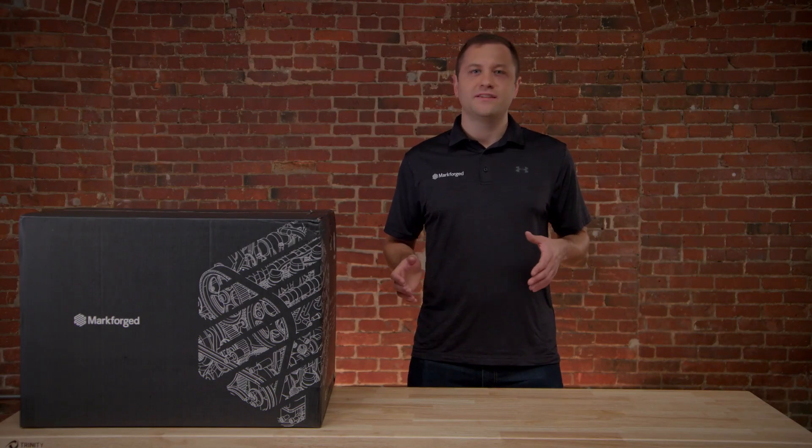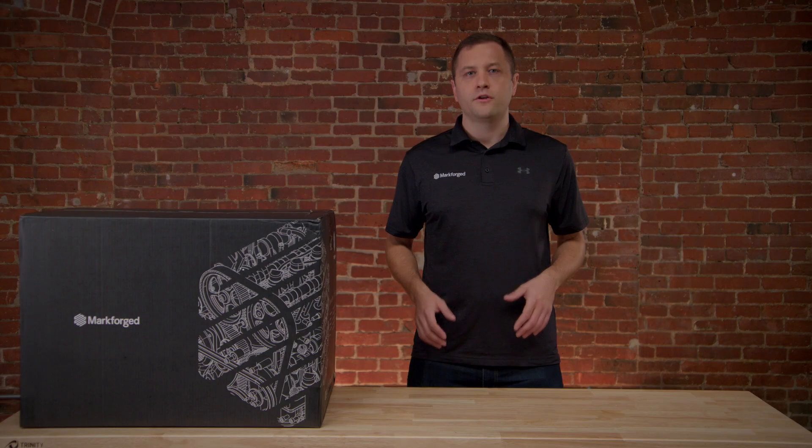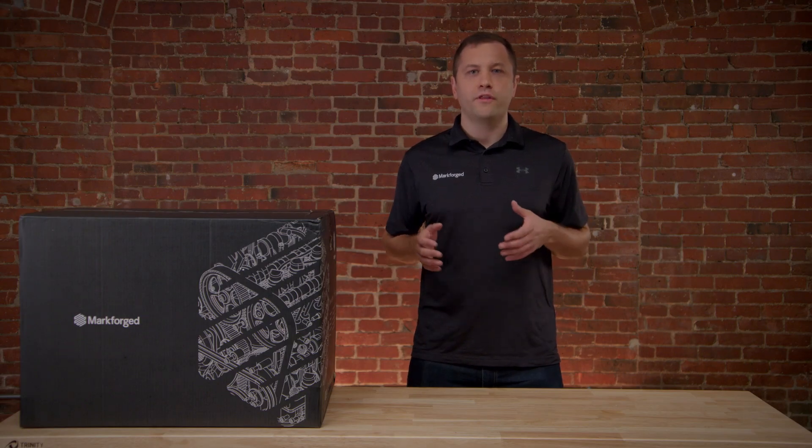Hey there, I'm Nick with Markforge, and today we're going to be unboxing and setting up a Markforge Desktop Series Composite 3D Printer. Our Desktop Series includes the Onyx 1, Onyx Pro, and Mark II 3D printers, so if you're looking to set up and install one of those today, you've come to the right place.